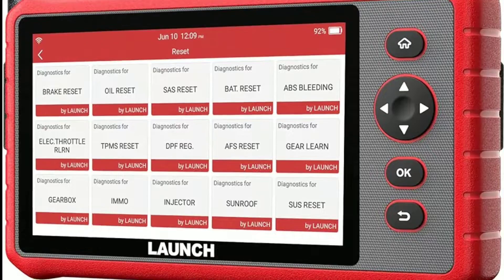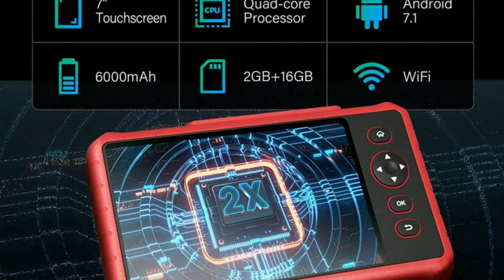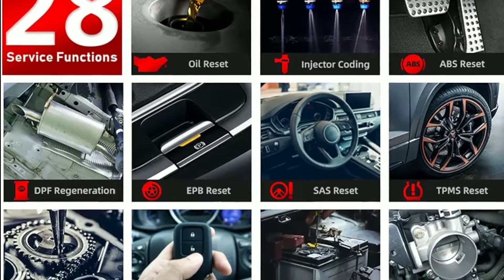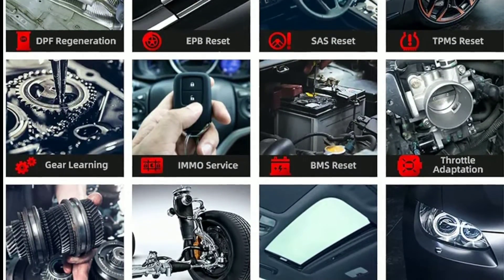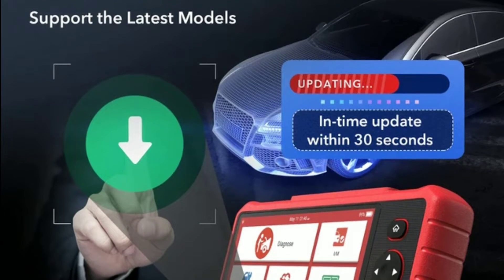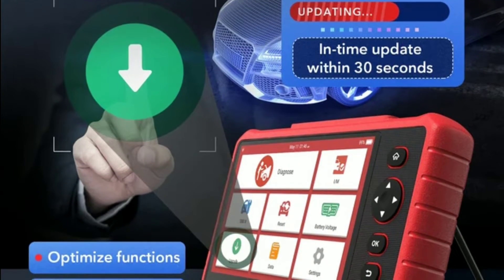What sets the Car P909X apart are its advanced features. It supports bi-directional control, meaning you can activate specific vehicle components and run tests to ensure everything is working correctly. You can even reset the oil light and perform electronic parking brake functions. Launch ensures that your scanner stays up to date with regular software updates, so you'll always have access to the latest diagnostic features and vehicle models.